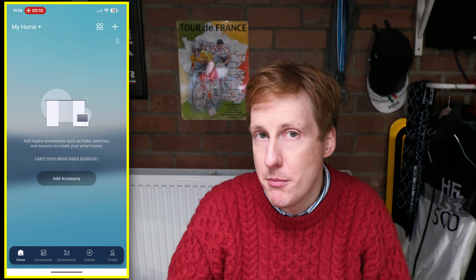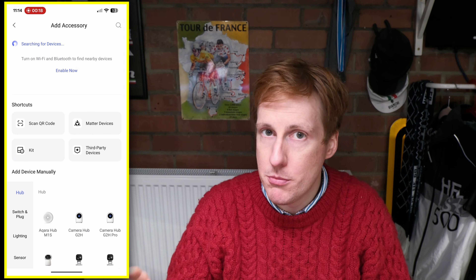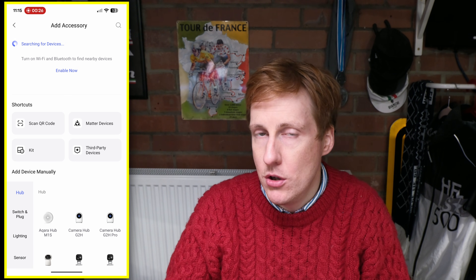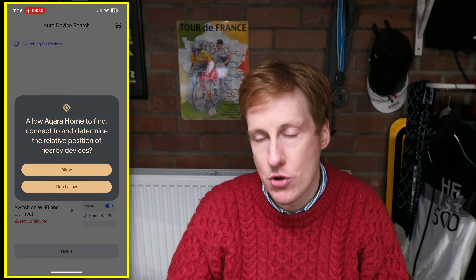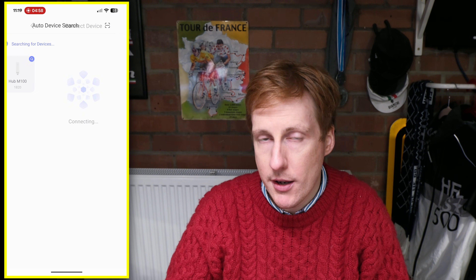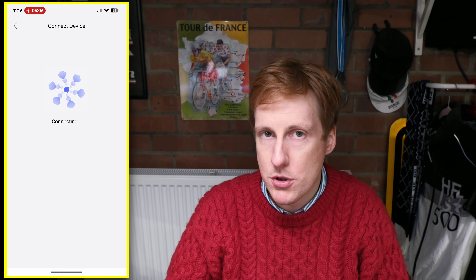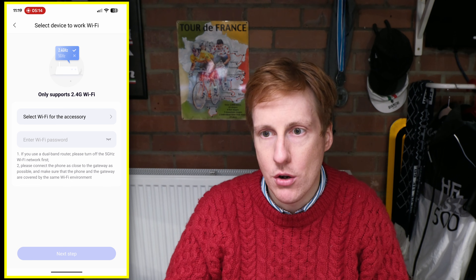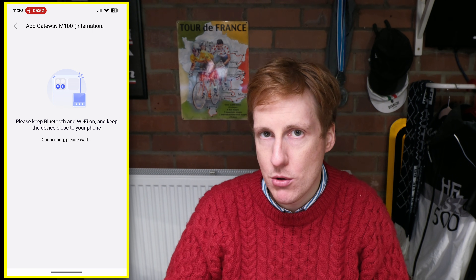Getting started is straightforward — download the official Aquara app, register an account, and open it to begin discovering devices. It prompts you to enable Wi-Fi and Bluetooth for discovery. You can also scan the Matter code or QR code on the device or instruction manual. The M100 hub was discovered immediately. It's as simple as clicking the item you want to adopt, connecting over Wi-Fi and Bluetooth, sharing Wi-Fi credentials, and adding it to your Aquara ecosystem. Only the hub required a firmware update.